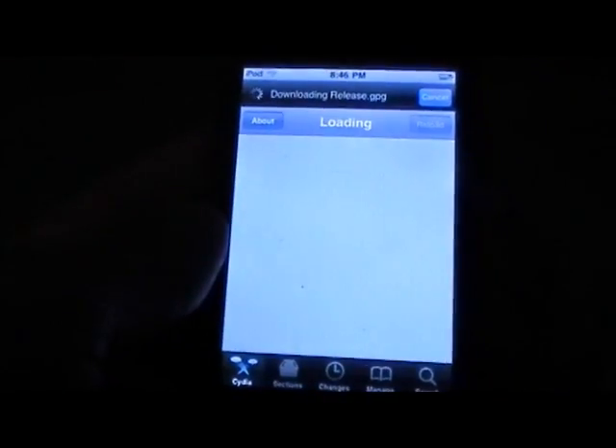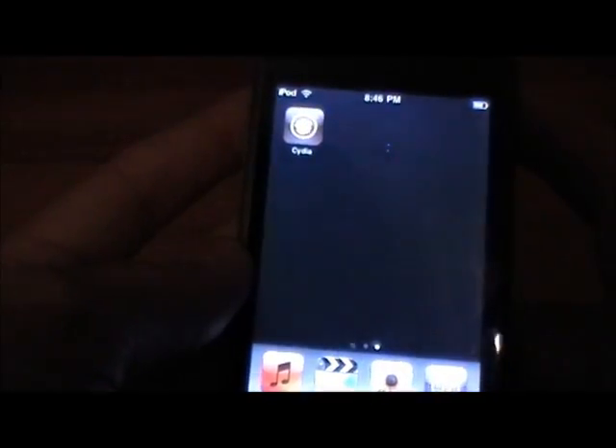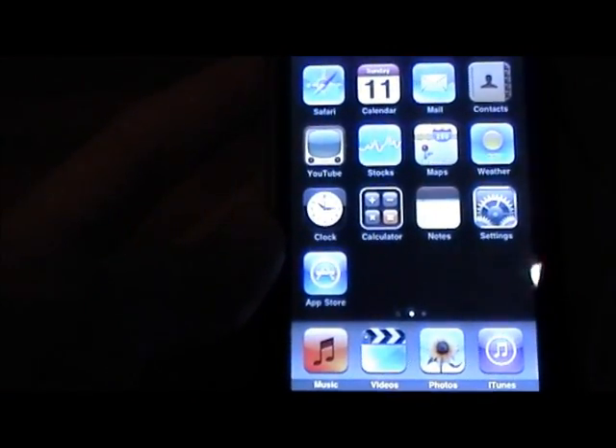There you go, it will begin to load up. That's how to jailbreak the iPhone first generation and the iPod Touch first generation on the latest 3.1.3 firmware. If you have any questions or comments, leave them in the comments down below and I'll get back to you as soon as I can. Thanks for watching.